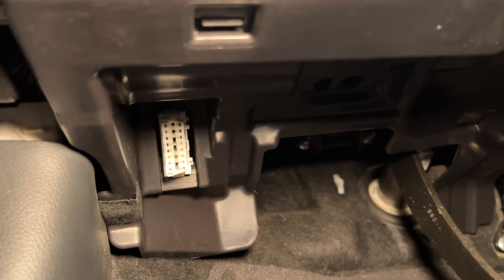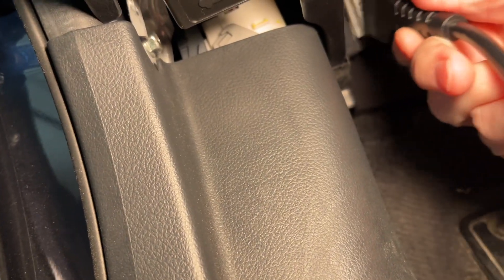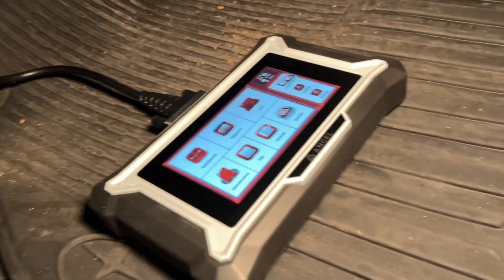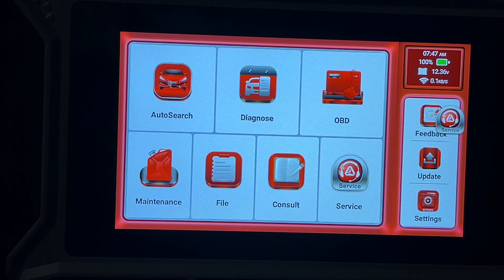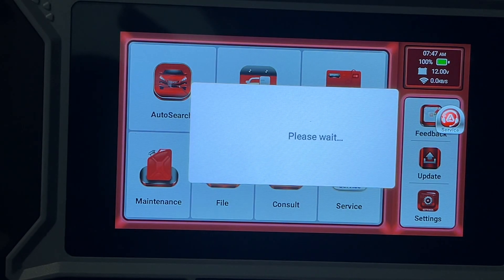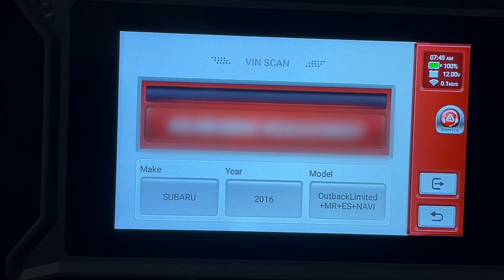I'm out here at my 2016 Subaru Outback with the scanner. The OBD2 port is up under the dash, so I'll plug this in. That's plugged in and the scanner turned on, so I'm going to turn the car on — I don't necessarily need to start it. I'll hit Auto Search and it's going to scan for the VIN number.